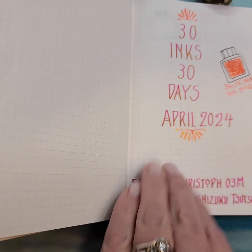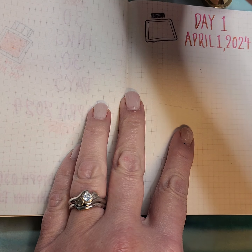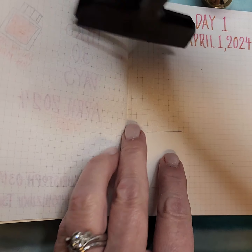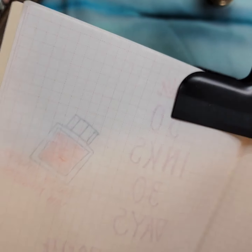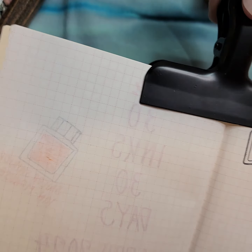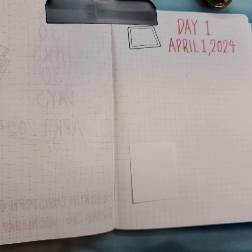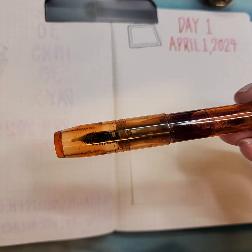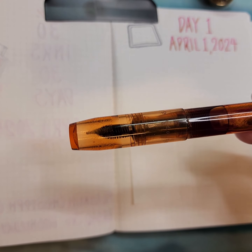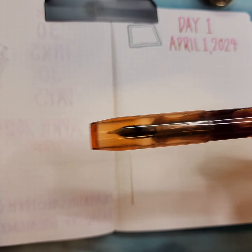I wanted to show you my cover page, and this is my prepared page for day one. Let's put my little holder on it to make my life easier. I remember what I was going to do since I planned this out, and now I've forgotten what I planned to do — that's pretty typical. So today I'm going to be doing an ink that I got as a sample. I'm going to try this month to do inks that are new to me or that I just think are really interesting, and this is one of them.